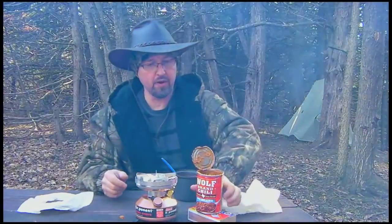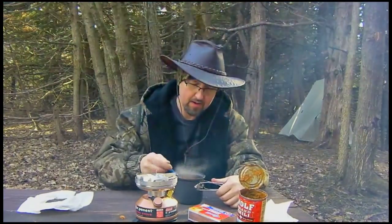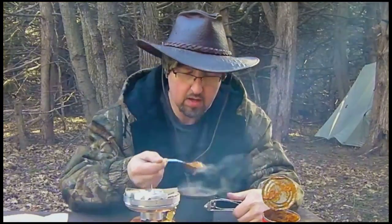Okay, this is the Wolf Brand Chili with no beans — first time I've ever had it. Let's see what this tastes like. Wow, it's steaming hot. Perfect.